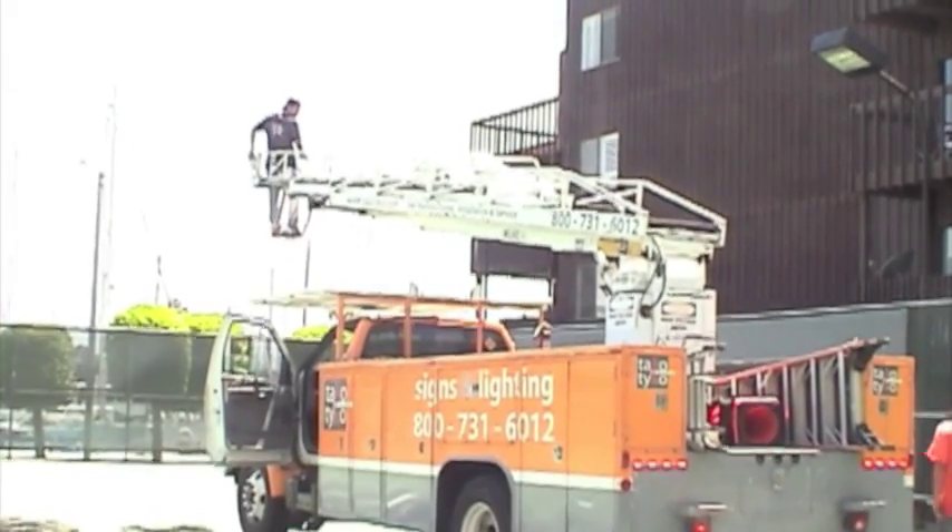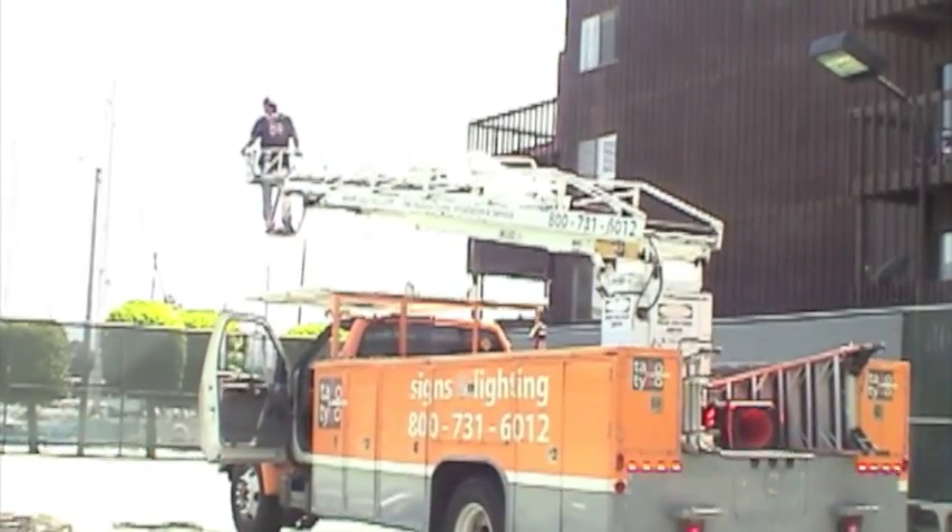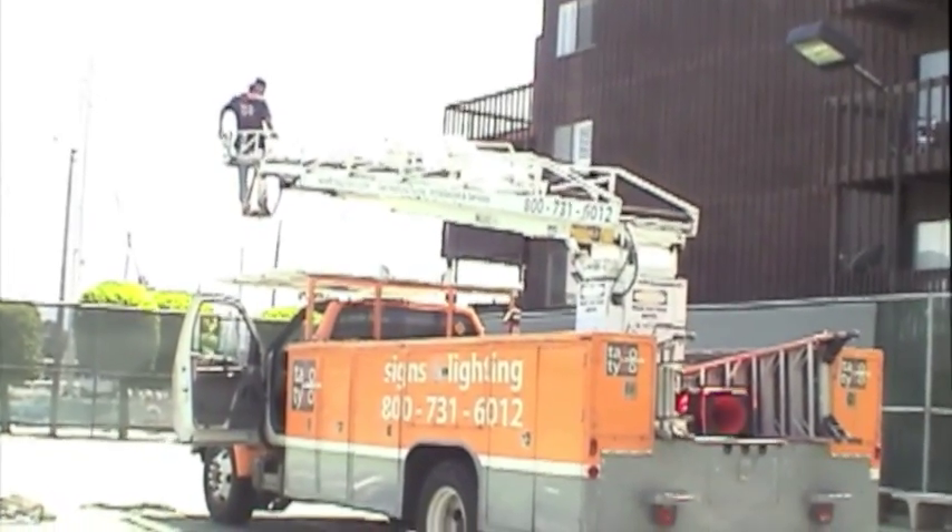Thanks to our friends at Taco Tico Signs and Lighting, we have a tennis court lighting job well done.